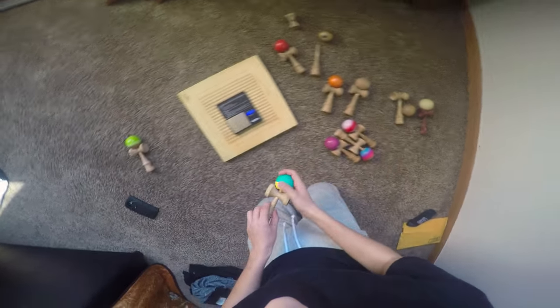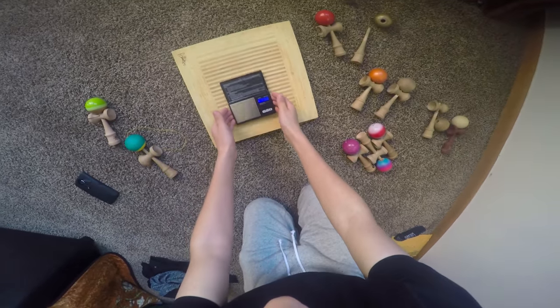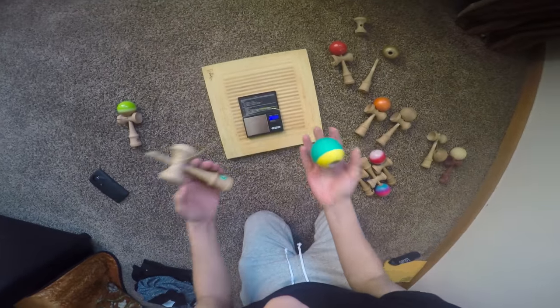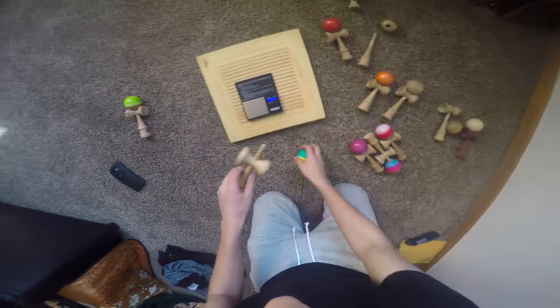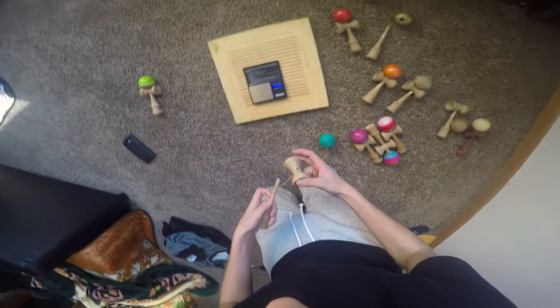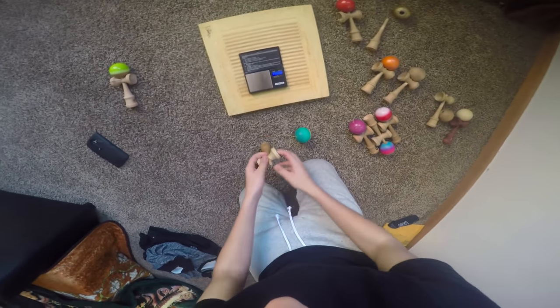I recommend getting one of these gram scales for yourself — weighing your damas, making sure that the tama and the ken are similar weights, and that the spike and the cups are similar weights, or that you have slightly heavier cups — not too much heavier. That's how you fix your lunar balance.